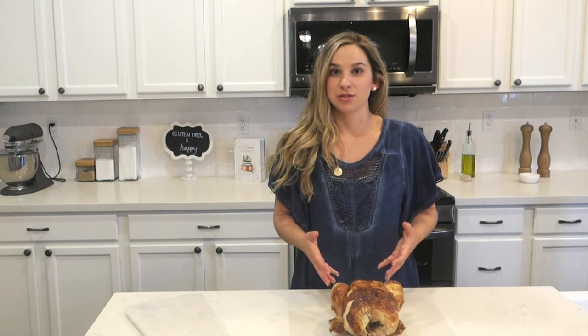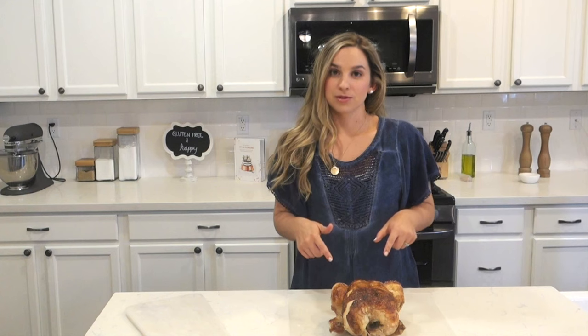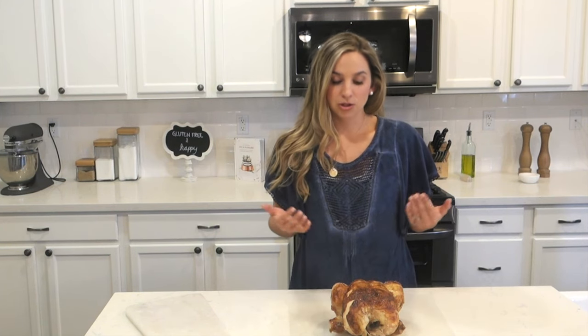Chef Megan Dow here with Allergy Reality Kitchen. Today we are learning how to cut a rotisserie chicken and get the most meat out of your rotisserie chickens for your recipes. We make a lot of recipes here at Allergy Reality Kitchen with the rotisserie chicken — it's a great convenience item. I love to buy it at Costco. You can get the biggest and most flavorful ones there and they're the cheapest, but you can also find them at other markets as well.